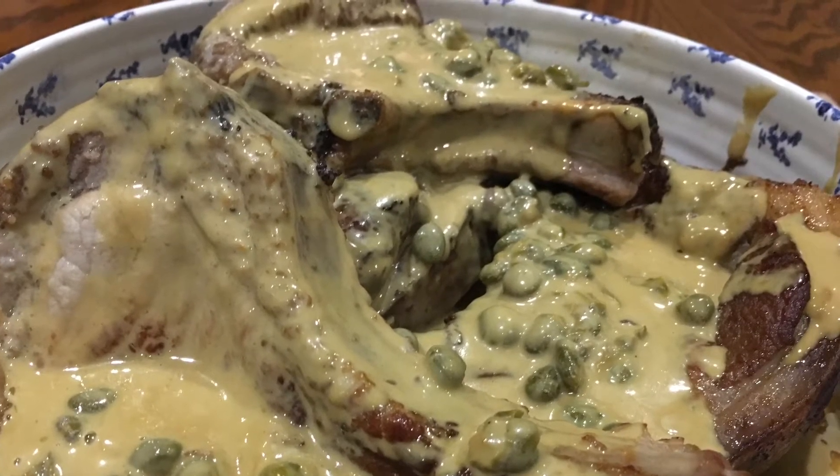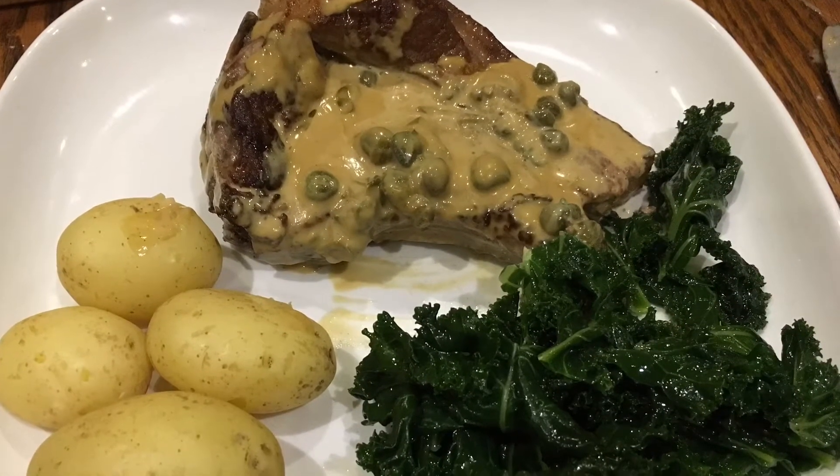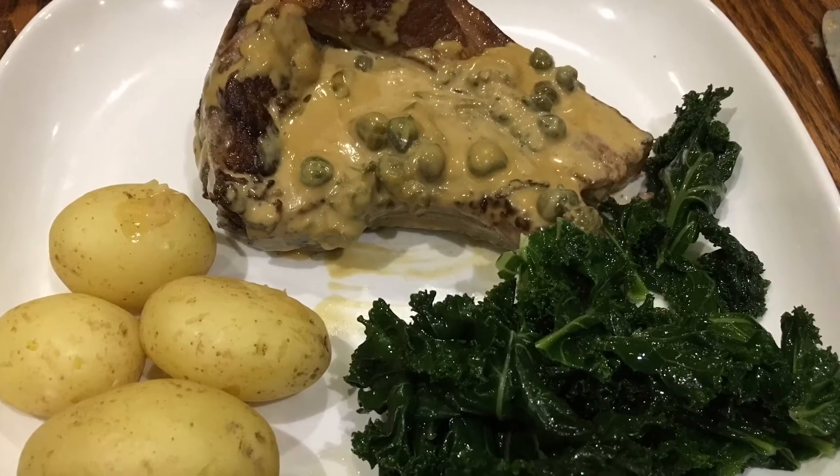You shouldn't really be doing it too often because it is really high in calorie. To make up for that, I just served it with these steamed baby potatoes and some boiled kale.